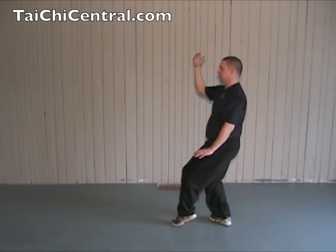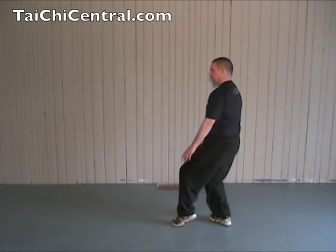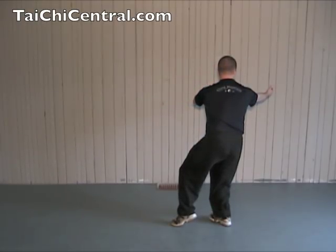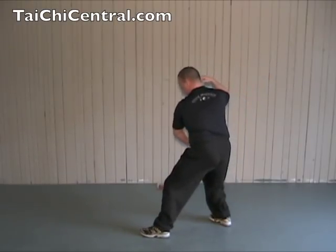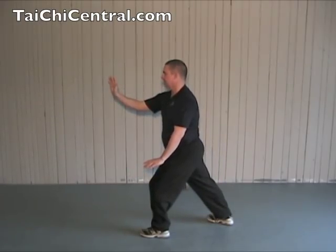From White Crane Spreads Its Wings: drop the right hand forward and down, turn the waist, palms up, bend the left elbow, bend the right elbow as you place the heel, then the toe, then drop the left hand, brush the left knee, push with the right hand.